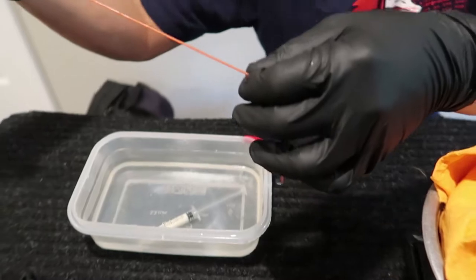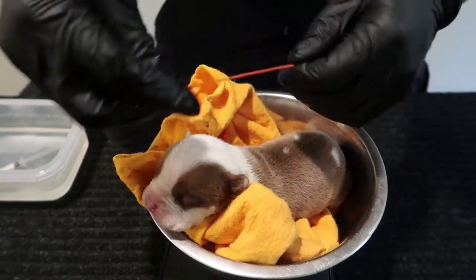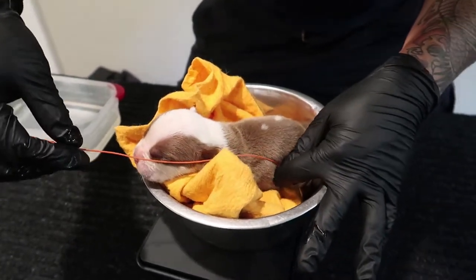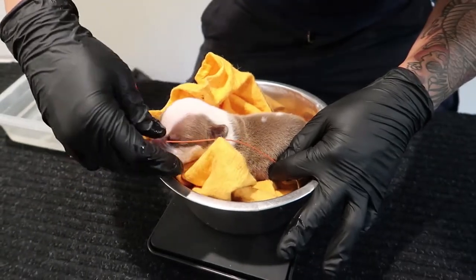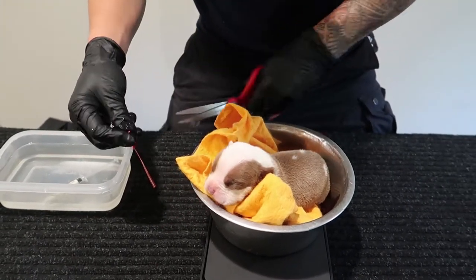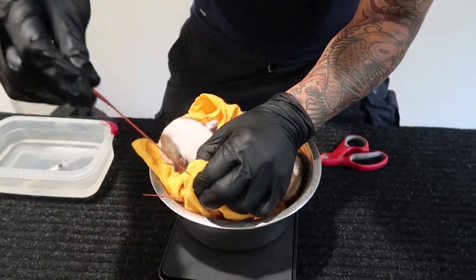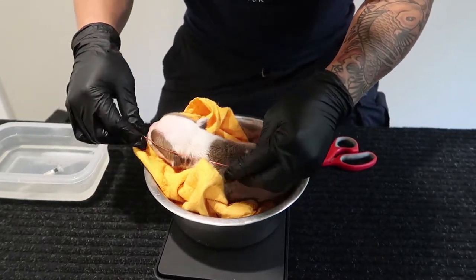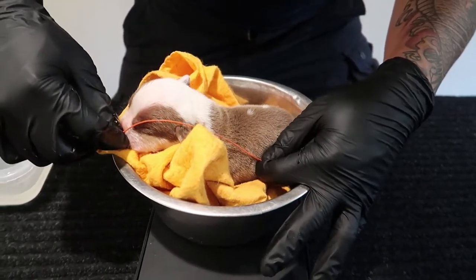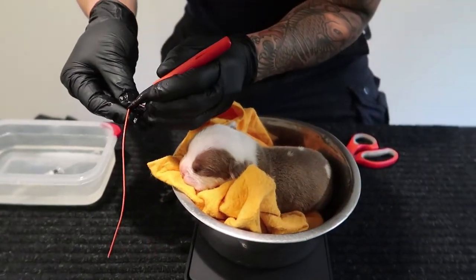We're going to use our catheter — here's how to measure it. You measure from the tip of the nose to the back rib. I'm going to give it a little extra; the back rib is about right here — that's where the stomach is going to be. So I'm going to cut it right here. Then I'm going to make a mark. From the tip of the nose to the back of the rib — it'll be right about there. You want it to go in that far, so I'm going to use a marker and just mark it.